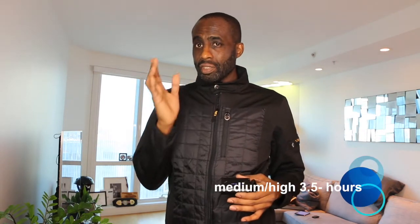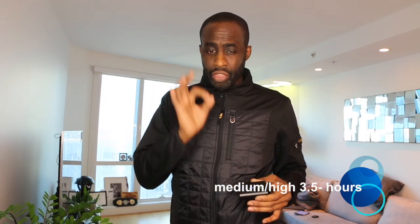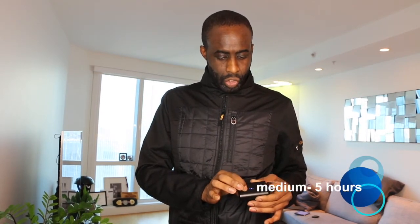All you do to activate it is hold the button. It starts on high — on the high setting you'll get 2.5 hours of operation; it's the hottest and warmest setting, but with the quickest battery drain. On medium-high you'll get 3.5 hours of operation. At 50% medium, you'll get a solid 5 hours of operation. And with the lowest setting, you'll get 10 hours of heat.